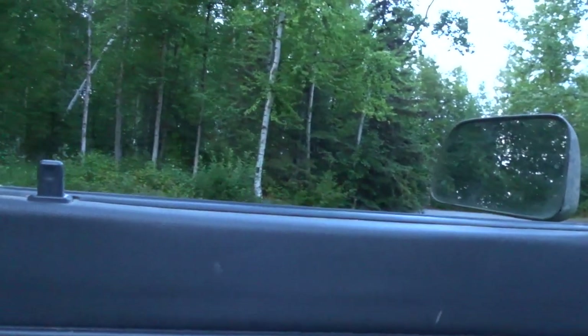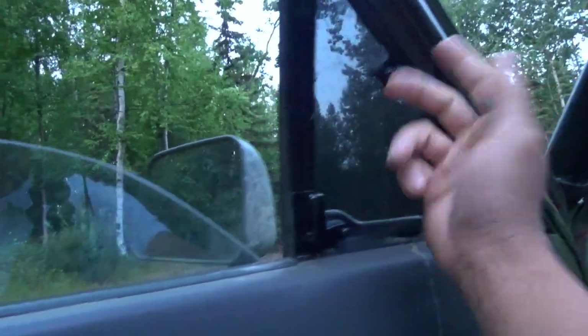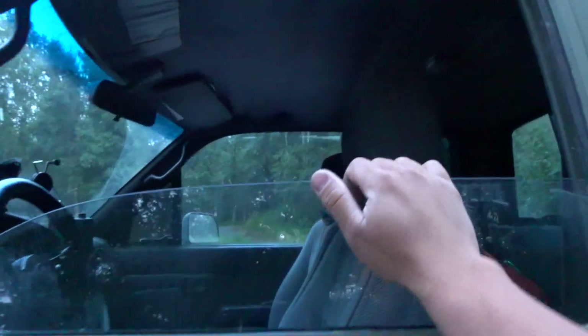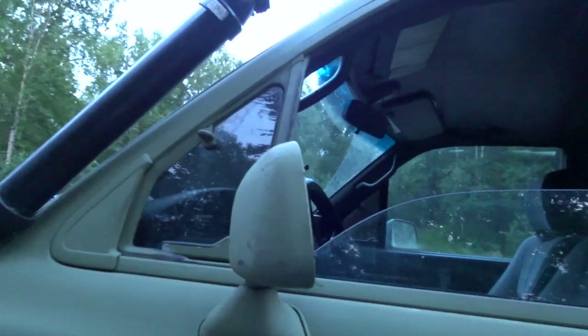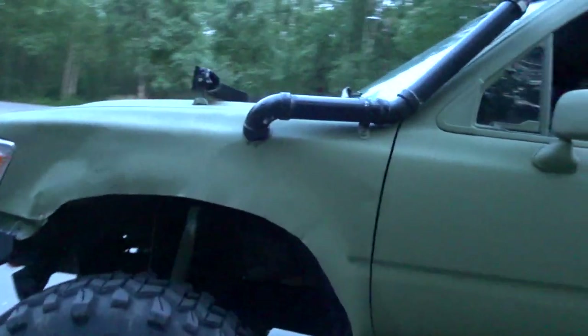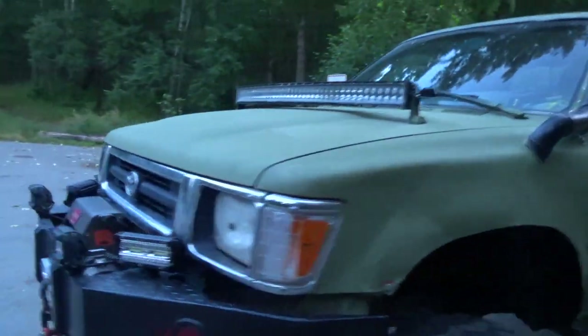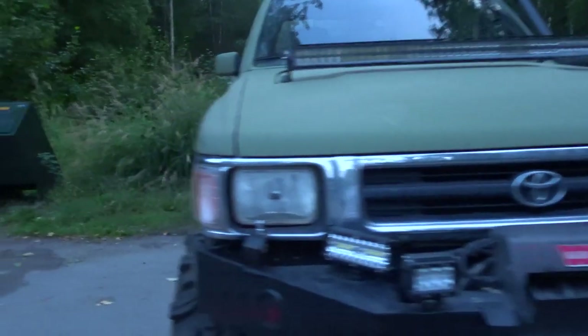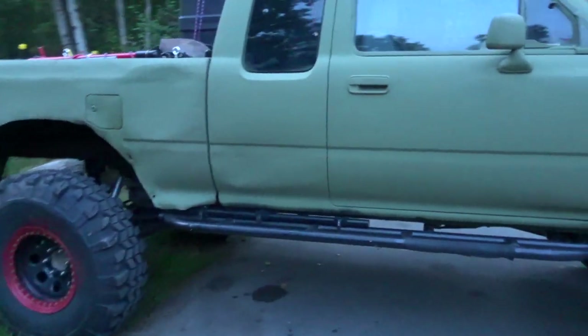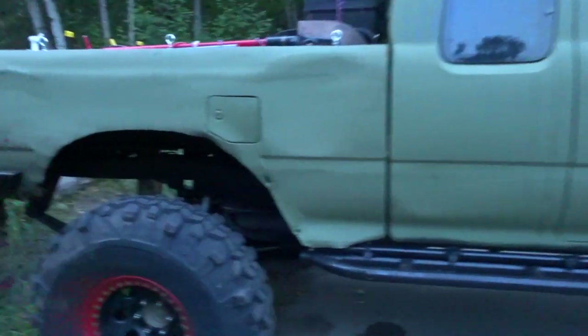I went ahead and got rid of the tint on the main windows — the tint was about 20% or so. I removed the tint on both front doors but kept it on the vent openers and the back windows. I removed them from the two doors just because it's getting dark in Alaska now, and when I drive at night it's really hard to see. Having tint just makes it worse.